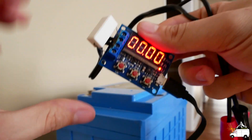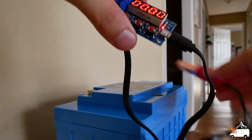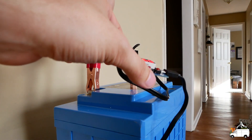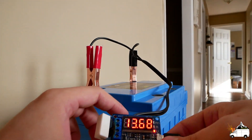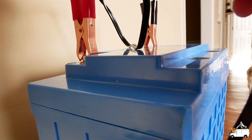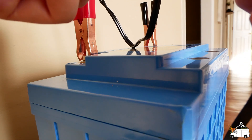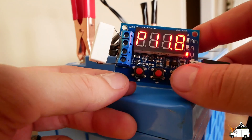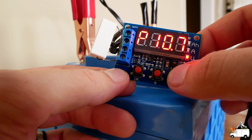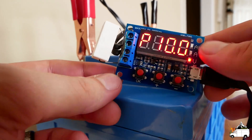All you do is take a micro USB cable to power the tester, then wire up negative and positive, set the termination voltage — we're going to set ours at 10 volts because that's what the battery specifies — hit okay, and the test will start.